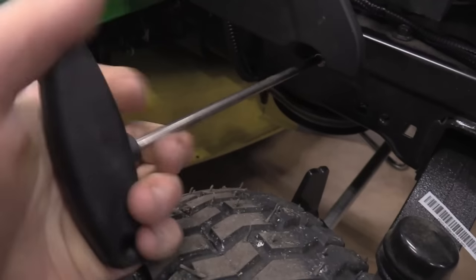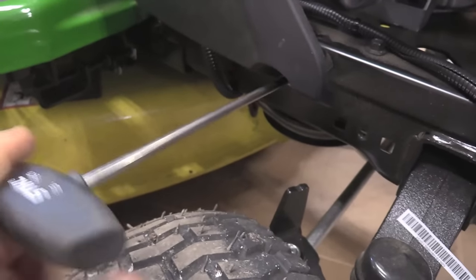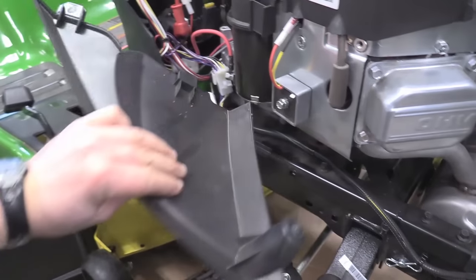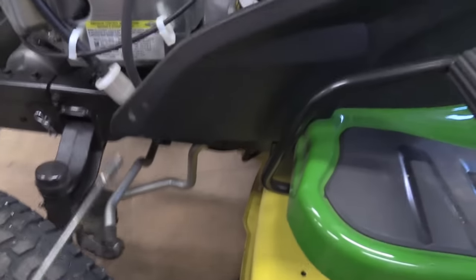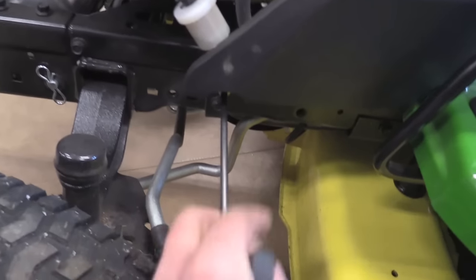To get started, remove both plastic panels on each side of the machine. You'll need an eight millimeter nut driver or a ratchet with an eight millimeter socket. The panel comes right off. You also have another plastic panel on the other side — again, it's an eight millimeter bolt head.